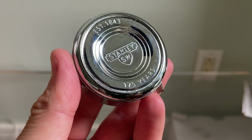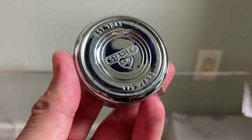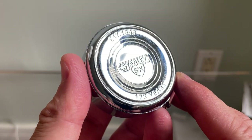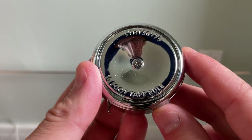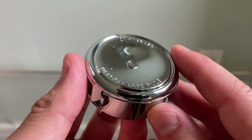In this video, I wanted to do a quick review of this. This is the 175th Anniversary Stanley Tape Measure. It is a limited edition tape measure that uses an old school Stanley design — the one you would have seen from back in the day.